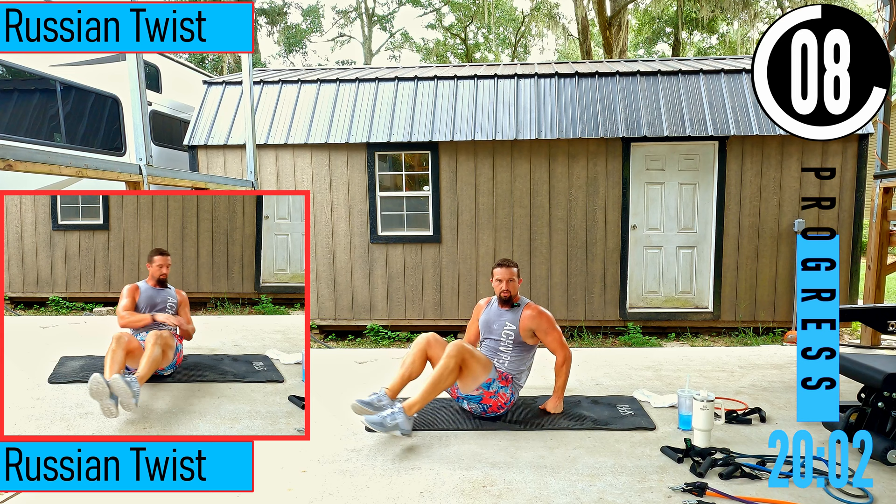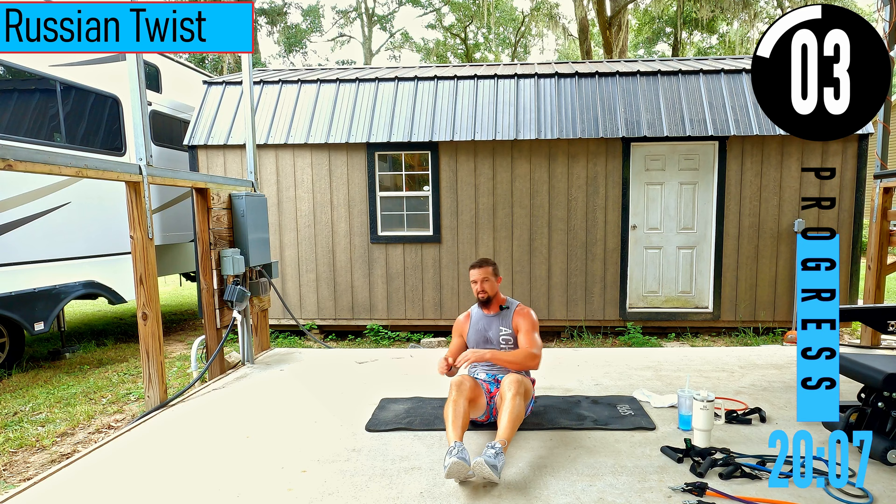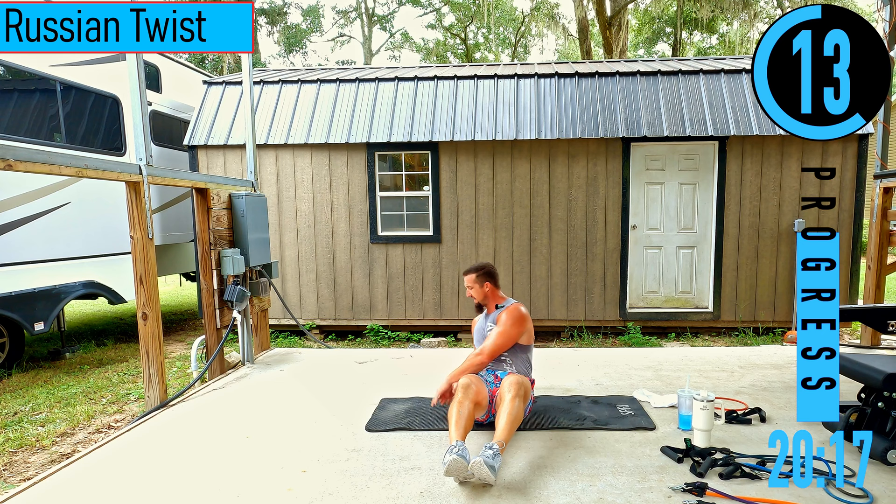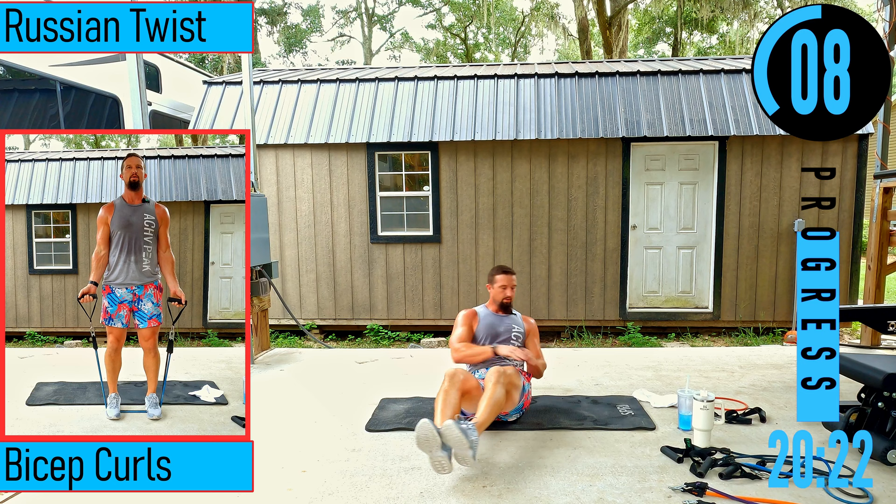We got Russian twists — rotating side to side. If you want to make it a little easier, sit straighter up. A little tougher, lean back. Even more tough, pick the feet up. Make sure your whole upper body is turning.